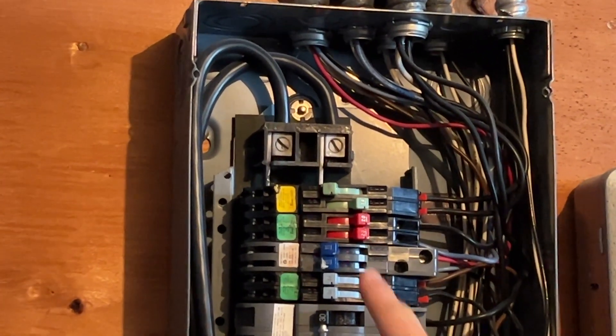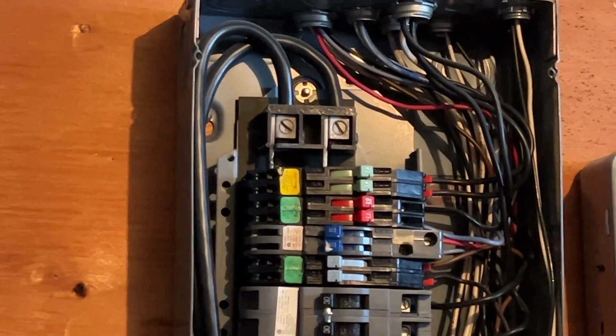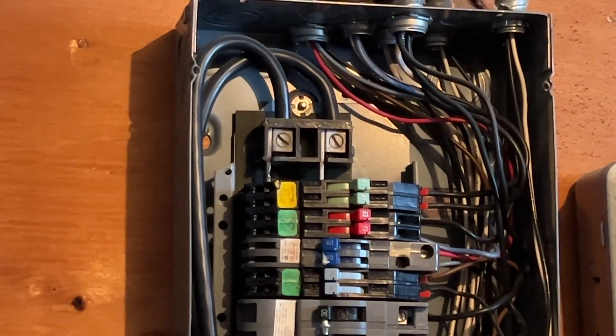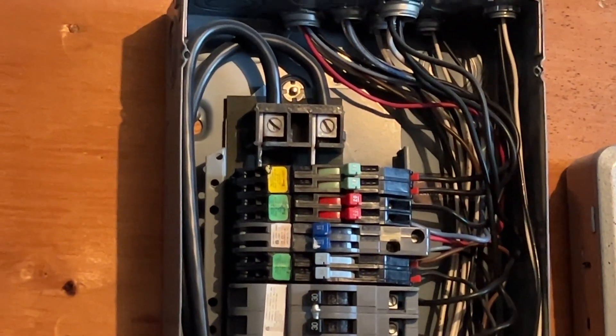That was one dryer. Another dryer is on one of these other breakers. As always, I hope you enjoy these videos — please comment, rate, share, and subscribe. Thank you very much for watching.